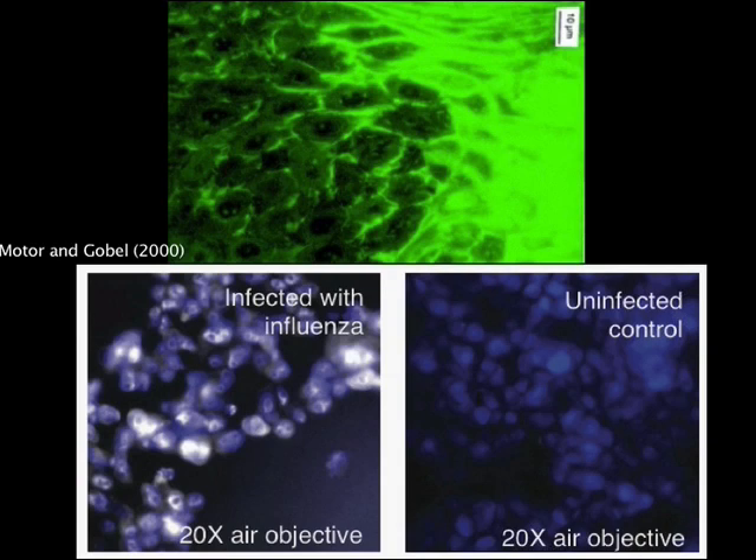FISH can also identify cell types or species by examining gene expression. This allows for analysis of the types of bacterial species in a human patient, potentially leading to the diagnosis of an infection like periodontitis or gingivitis. The bacteria labeled in green by using FISH to target bacteria-specific genes can be seen invading the space between the uncolored human cells. Detection of viral RNA can also be used to diagnose viral infections like influenza and even determine what strain it is. Rapidly identifying an illness as a viral infection could potentially decrease the improper use of antibiotics that has the potential to create drug-resistant bacteria.